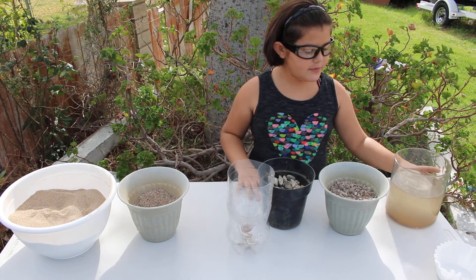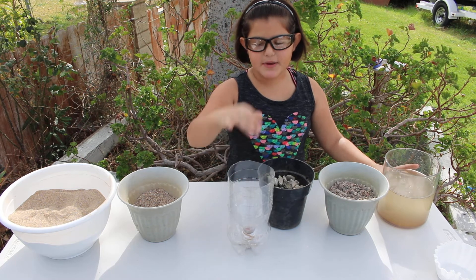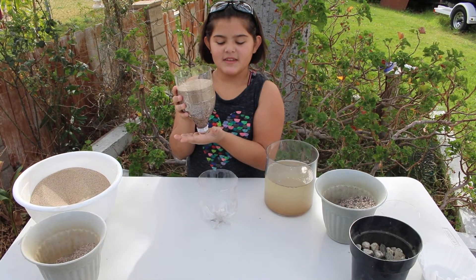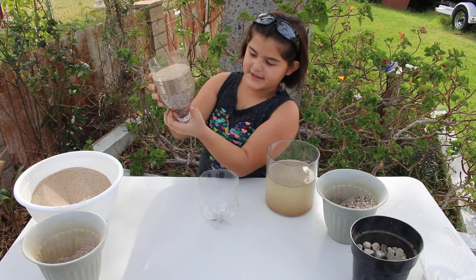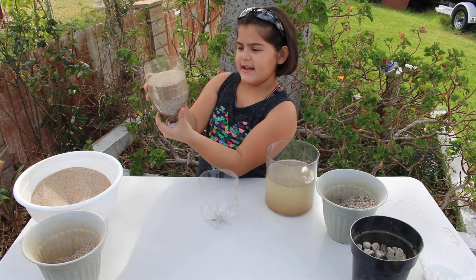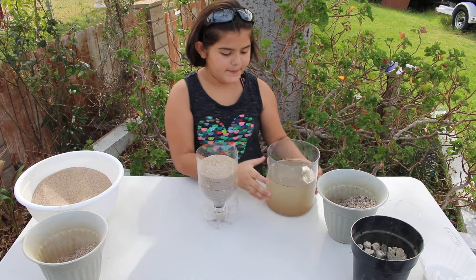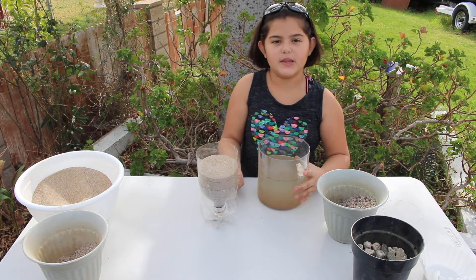The water will be poured into the top, and we'll see if it gets filtered down here at the bottom. As you can see, we've put in all of our materials: the rocks, the gravel, the coarse sand, and at the very top, the fine sand. Now we're going to pour in the water and see if it filters through to have clean water at the bottom.